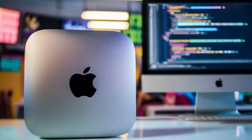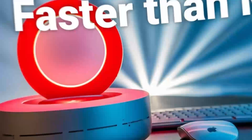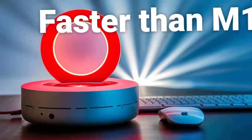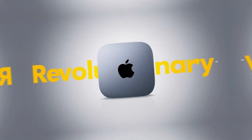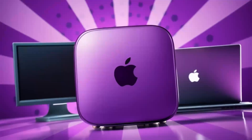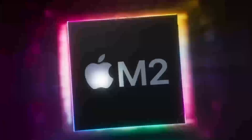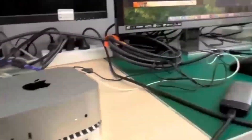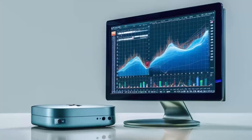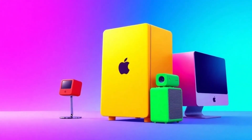In conclusion, the Satechi Mac Mini M4 hub is a great choice if you're looking for a sleek, high-performance hub that's designed with Apple users in mind. The build quality, performance, and range of features make it a solid investment for anyone who needs to expand their Mac Mini's capabilities. If you found this review helpful, don't forget to hit the like button, subscribe, and leave a comment below with any questions or thoughts. Thanks for watching, and I'll see you in the next video.